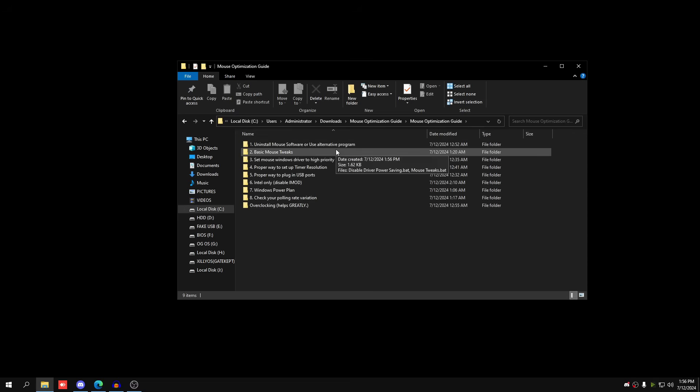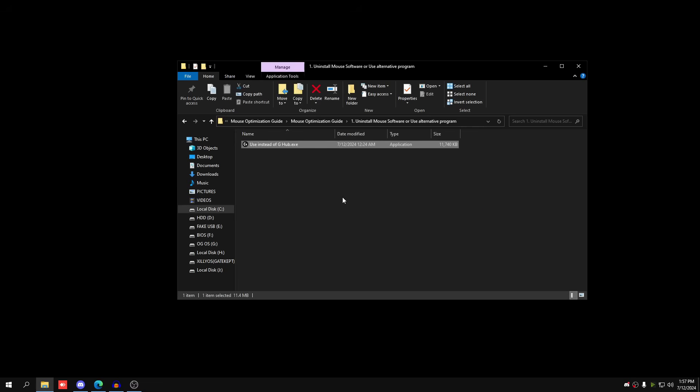The first step is to install your mouse software or use an alternative program that doesn't run in the background. The alternative is for G-Hub only — it's called Onboard Memory Manager. It edits the memory directly on the mouse so settings are always saved on the mouse. For things like Razer Synapse, just uninstall it — there's no point having it run in the background.